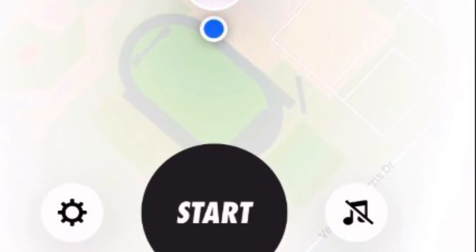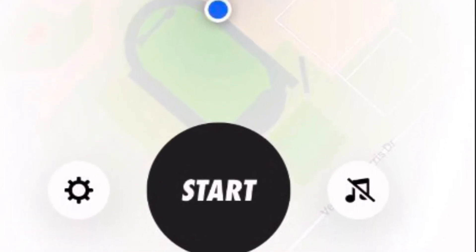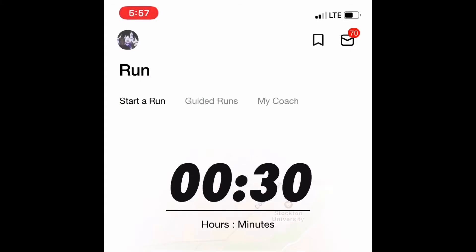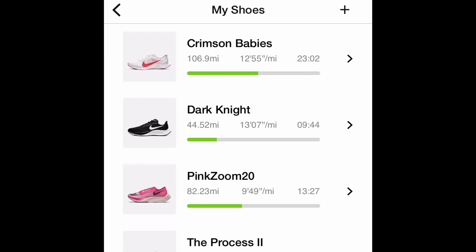Now I'm going to show you how you can see all your shoes in one location, even your retired ones. Go to your home screen, touch on your icon in the left corner, click on 'My Shoes,' and then a list will pop up including your retired shoes.